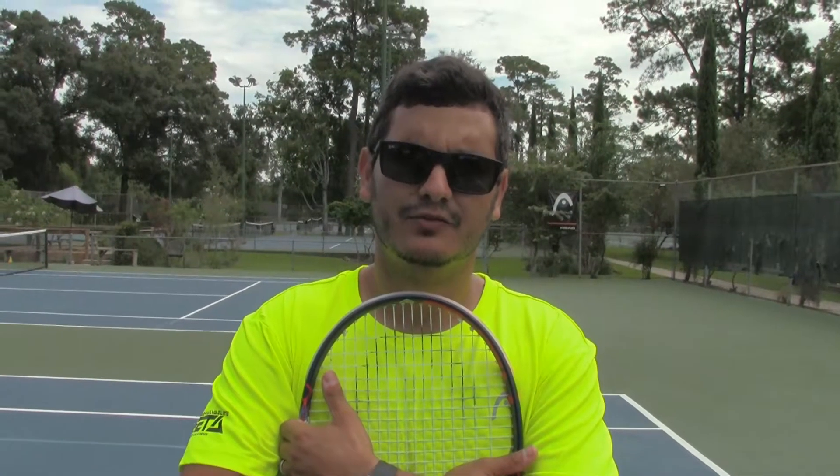Hey guys, this is Coach Victor again. I hope you've been enjoying our videos. Today we're going to be working on backhand. We're going to do a little progression that I'm pretty sure is going to be helpful to improve your backhand.